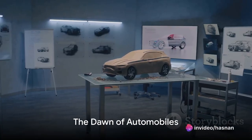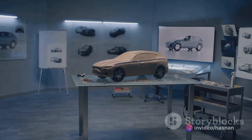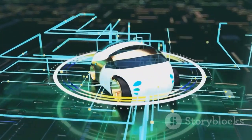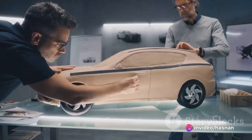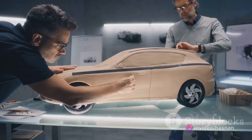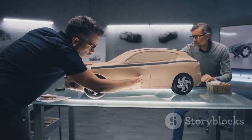Have you ever pondered the future of car designs? It's the late 19th century — a time of simplicity and functionality. Horse-drawn carriages dominated the streets, the rhythmic clatter of hooves echoing through the air. But change was afoot; the world was on the brink of a transportation revolution. As the curtain of the 20th century lifted, gasoline engines roared into existence, replacing horsepower with horsepower — and the evolution of cars began.